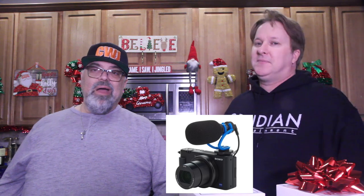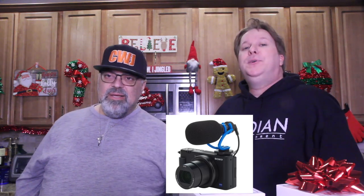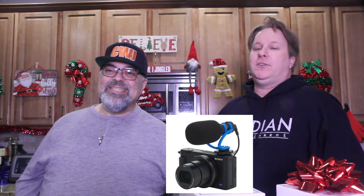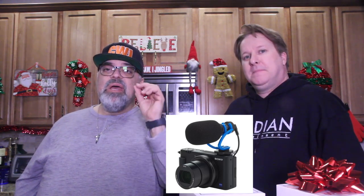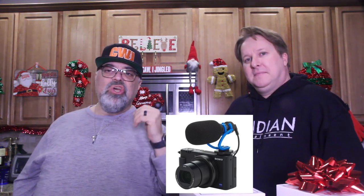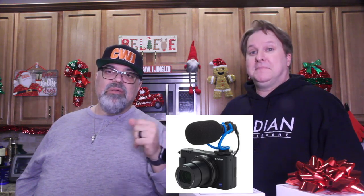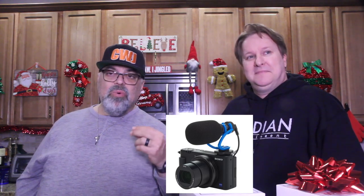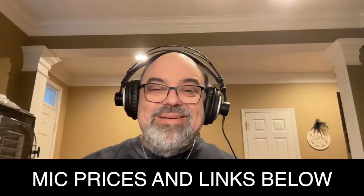We're testing this new camera-mounted microphone — it's a shotgun mic that fits on the shoe of my Canon camera in the kitchen. I just slide it onto the shoe. This is the smaller of the two shotgun mics that they sent me, so we're testing it out right now and we'll see how it sounds.